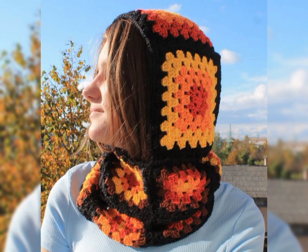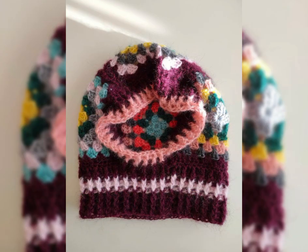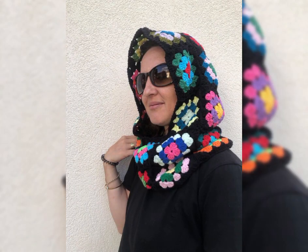Welcome to my channel Asus Creations! Hello everyone, I hope you all are fine. God bless you, keep you safe. Please watch the videos till the end — the videos are collections, keep watching, keep enjoying, keep getting ideas.